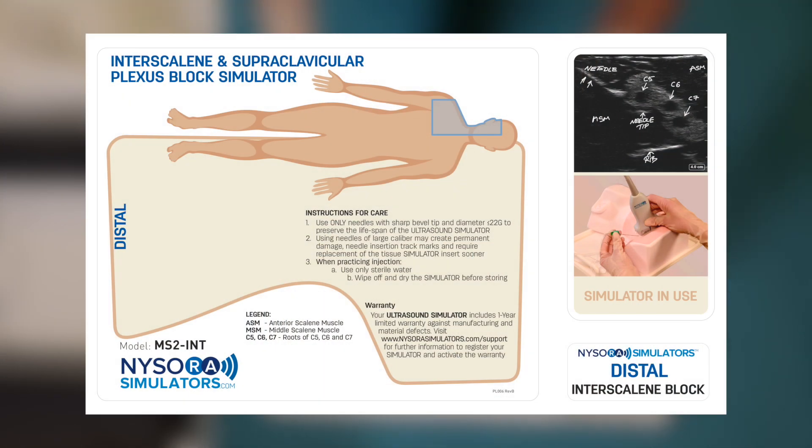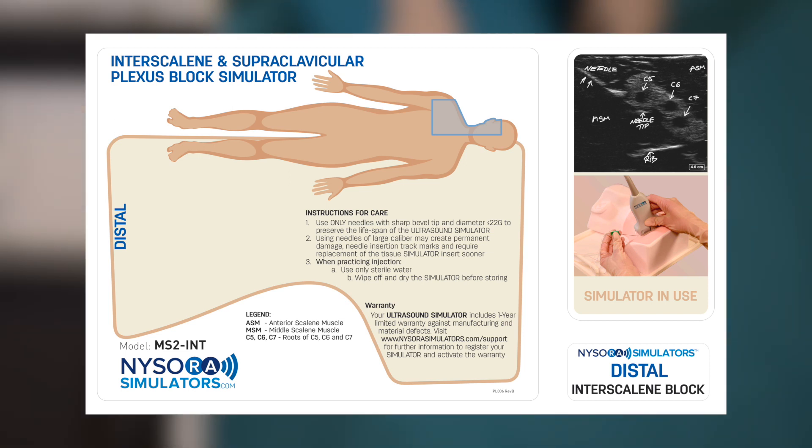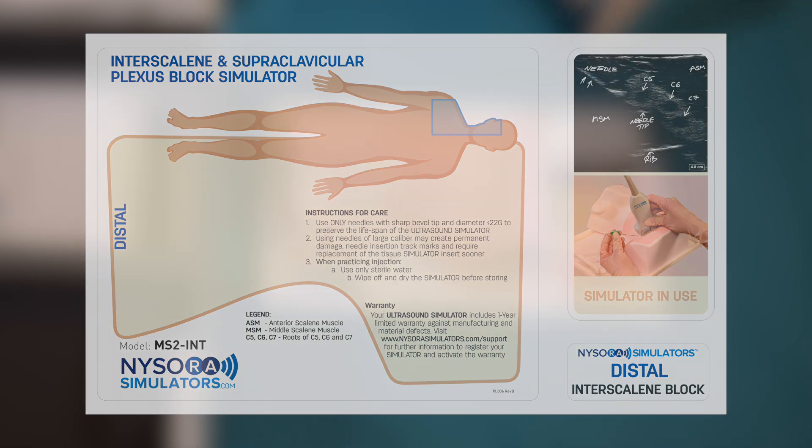The abbreviations are visibly labeled and are also featured both on the ultrasound image that can be obtained from the simulator as well as on the tray.